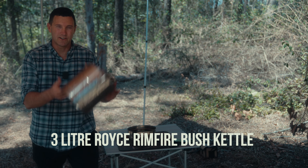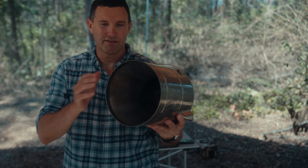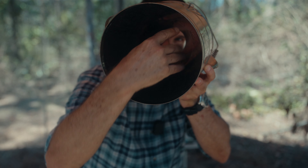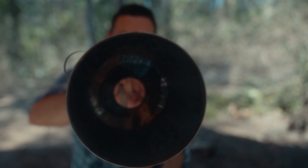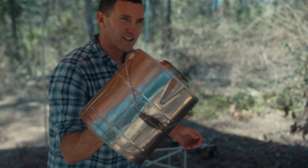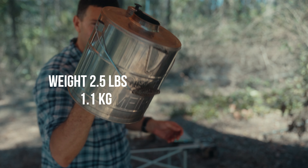G'day everyone. Today we're just doing a bit of a rundown on this Royce Rimfire kettle. It's a hot water kettle. The fire goes up through this tapered chamber here and creates a larger surface area to heat the water. This one's a 3 litre one. They do come in 1 litre. They used to come in 6 litre ones but no more — it would be 1 and 3 litre now.